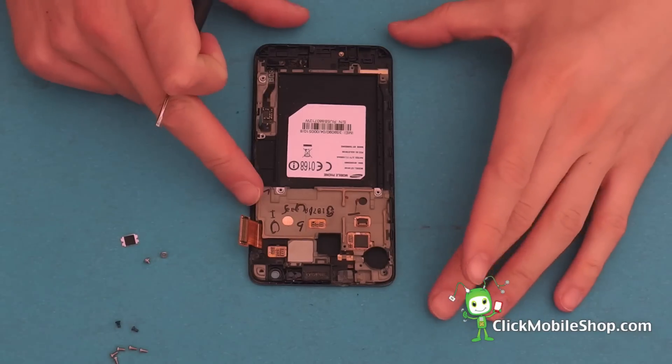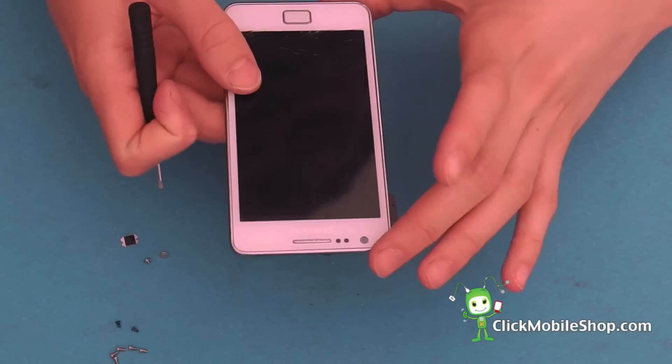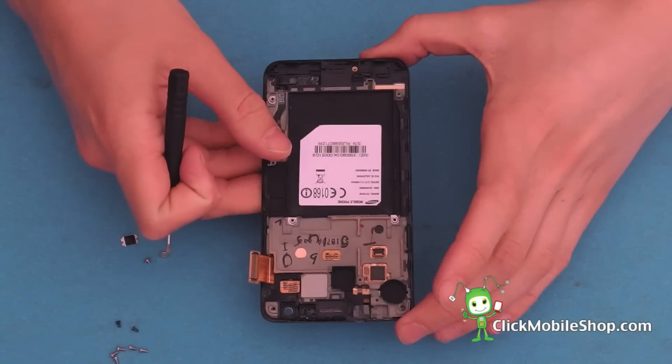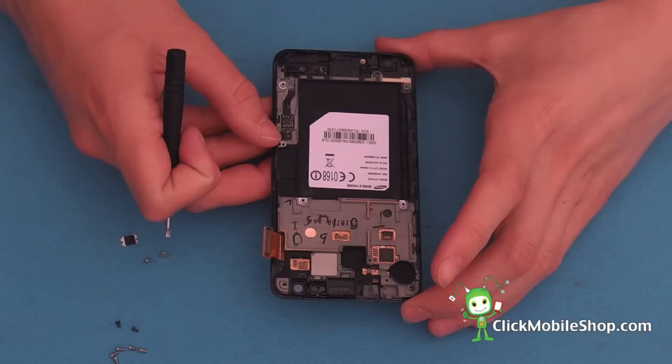Now we have removed all of the parts from this faulty or cracked S2 screen. We can now go ahead and take our new screen and reattach these components.